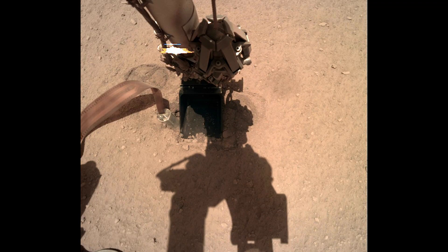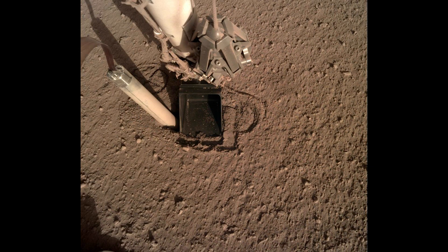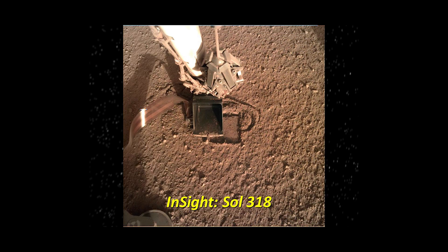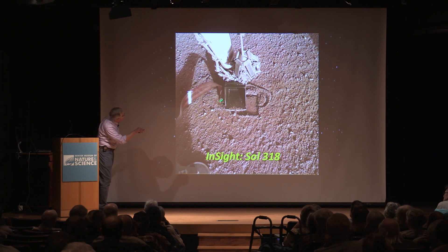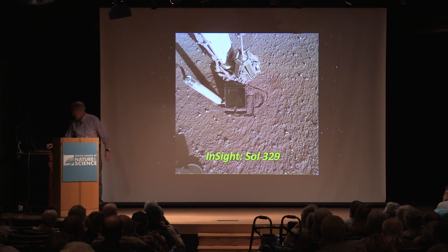Unfortunately, the next step when they tried to continue, it backed itself out of the surface. They're still scratching their heads about how this can happen. You can barely see the top of the temperature probe — it's sort of level with the surface — and then about 10 days later it had backed out about two-thirds of the way.